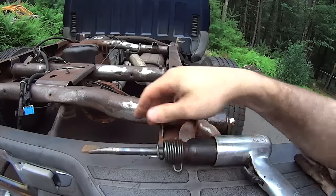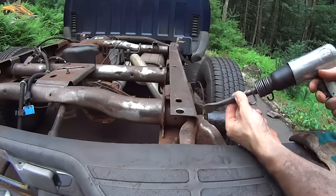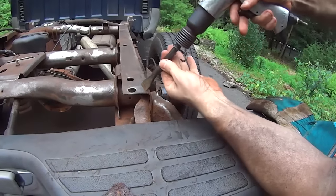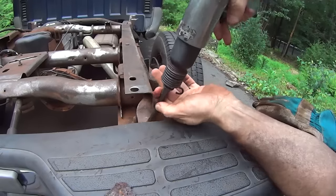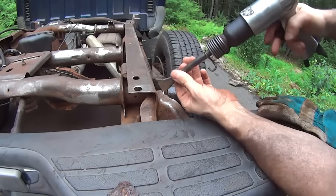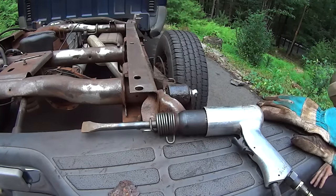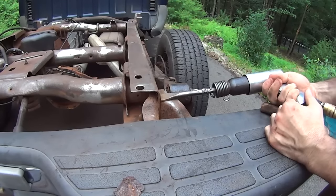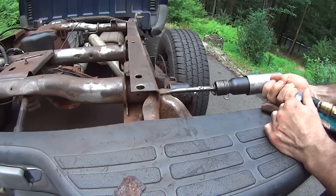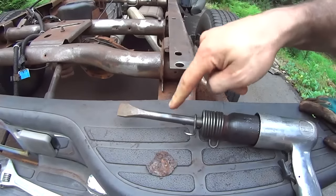The only problem with the air chisel is it only works when you push on it really hard. When you're working like this and you push on it, it just falls right in. If you want to work all over the corners and knock all that scale rust off, when you push it it just falls down and there's nothing you can do when the chisel is free like that — it doesn't do anything. Let me hook up the air to show you what I mean: it doesn't do anything till you push it.